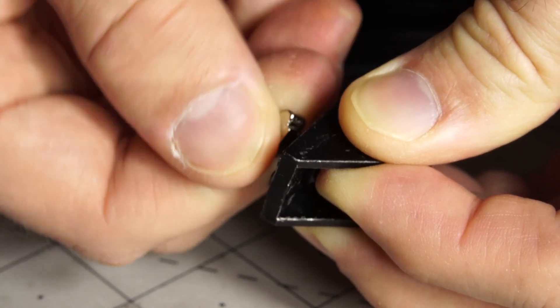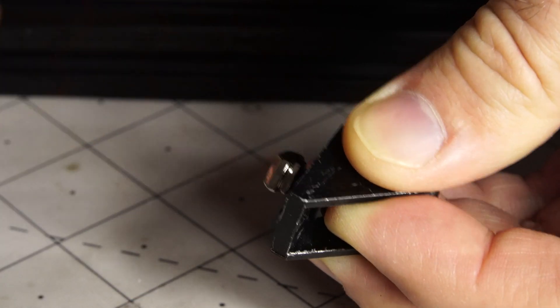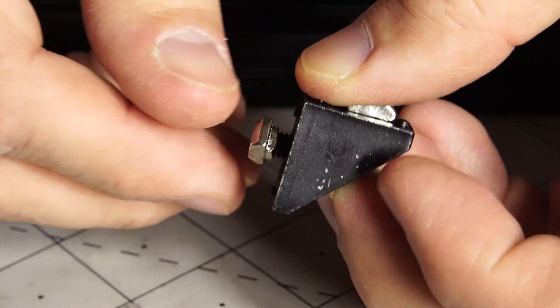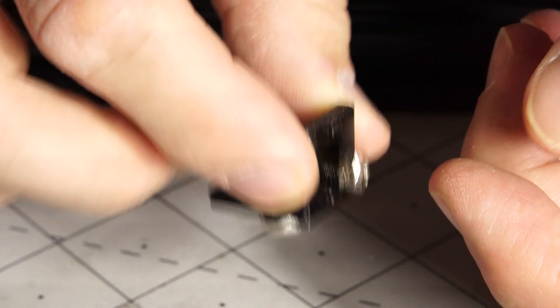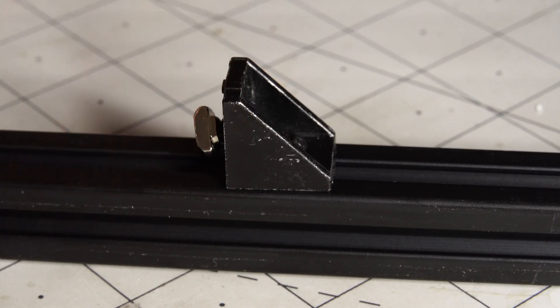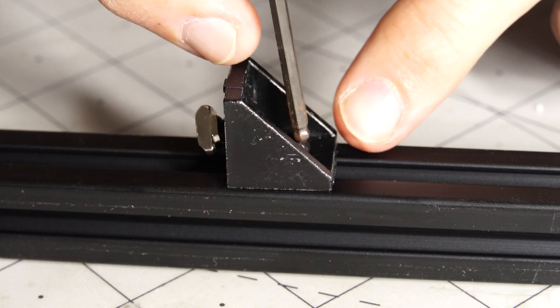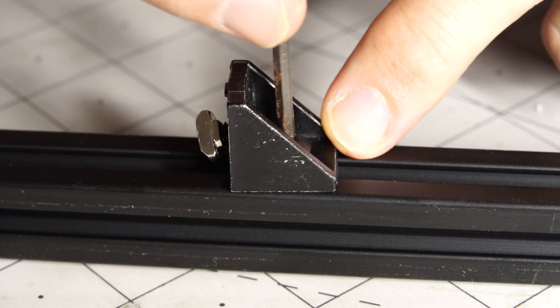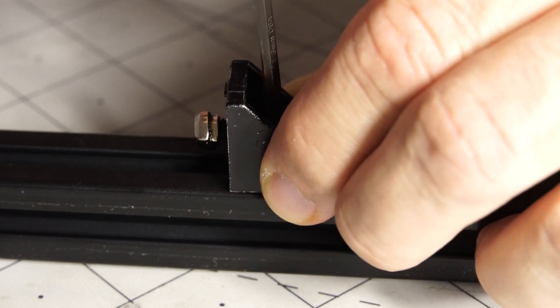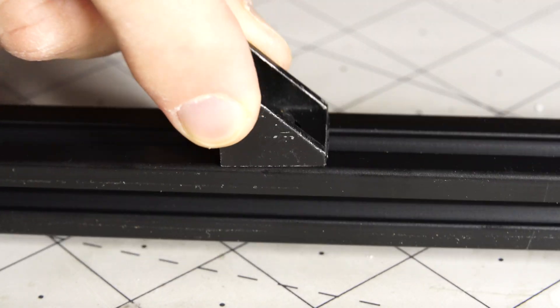These T-nuts are really fantastic. You can just put them into the side of the extrusion, tighten them down, and then just like magic they just tighten down. You don't have to put them through the side or anything. You put it in and then tighten it down with the Allen key, and like magic it's pretty secure.